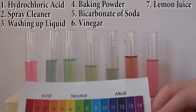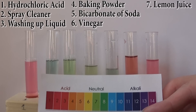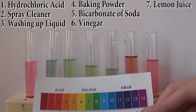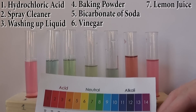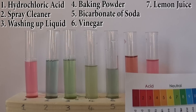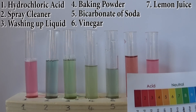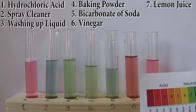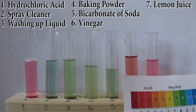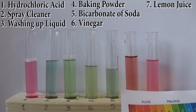Test tube number five is the bicarbonate of soda. Now there are a few readings that aren't quite right — maybe I didn't add enough of the ingredients, or it's because it's been watered down, but that's why we do experiments. Test tube number six was the vinegar — that's a three. Test tube number seven is the lemon juice — very nice pink, I'd say two to three, because it's a bit darker than the vinegar. So the vinegar and the lemon juice are both acidic, but I think the color of the vinegar itself made it look slightly different from the lemon juice.